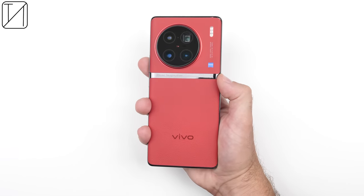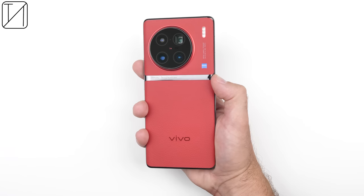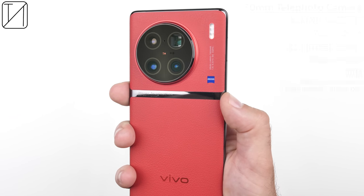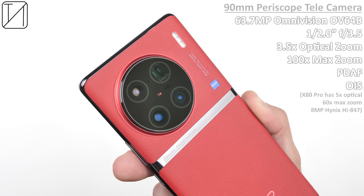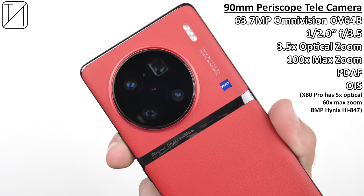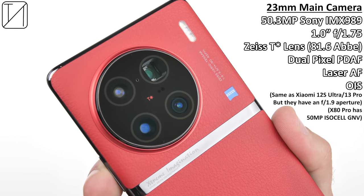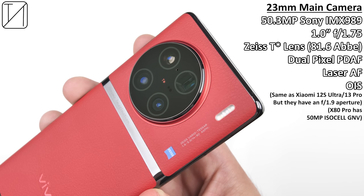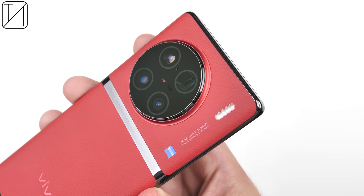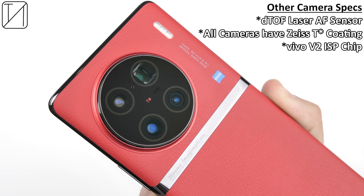The camera system features an identical 48-megapixel IMX598 ultrawide sensor from the X80 Pro, a 50.3-megapixel IMX758 portrait telephoto lens, an upgraded periscope telephoto with 3.5x optical zoom, and most impressively, a 50.3-megapixel Sony IMX989 one-inch main camera sensor with a much wider aperture and DTOF laser autofocusing. All cameras have been coated with Zeiss-T coating, and we also have Vivo's latest V2 image signal processing chip.